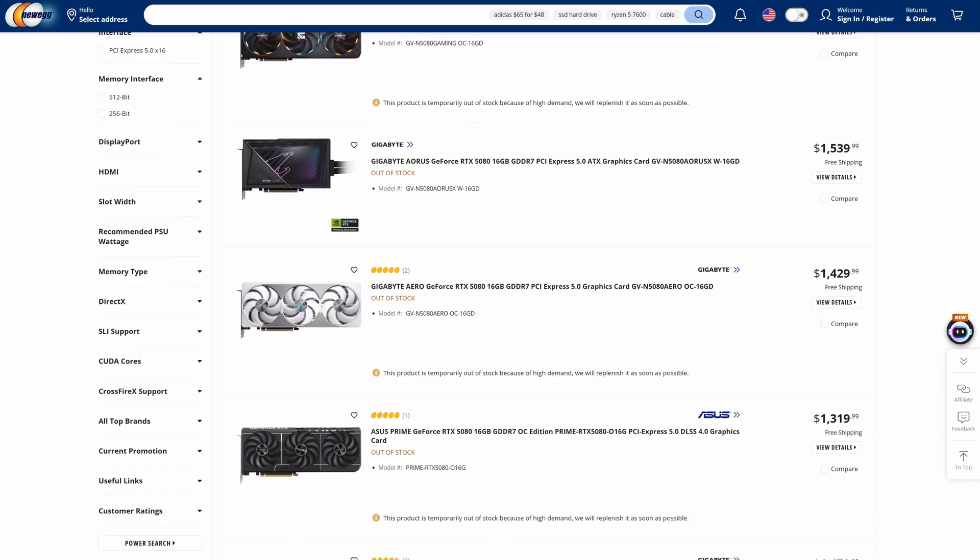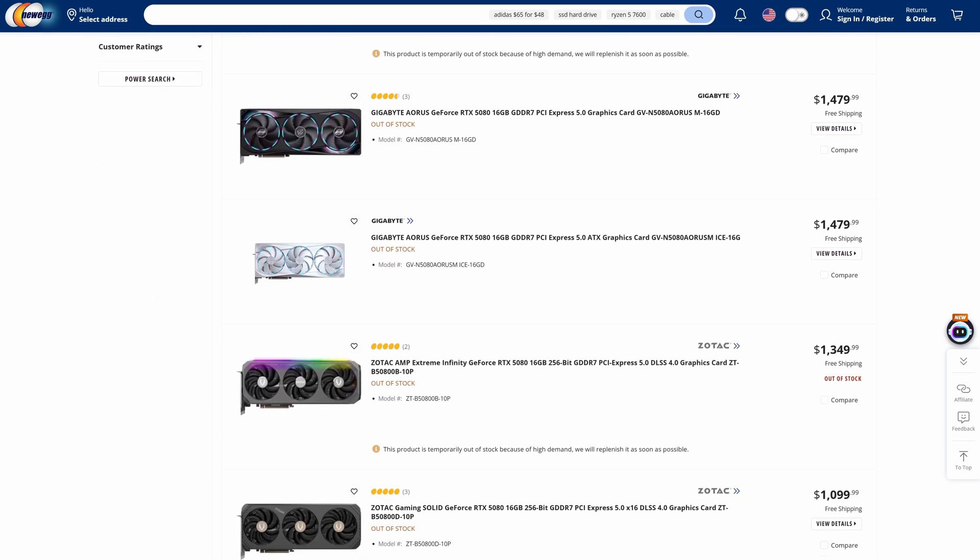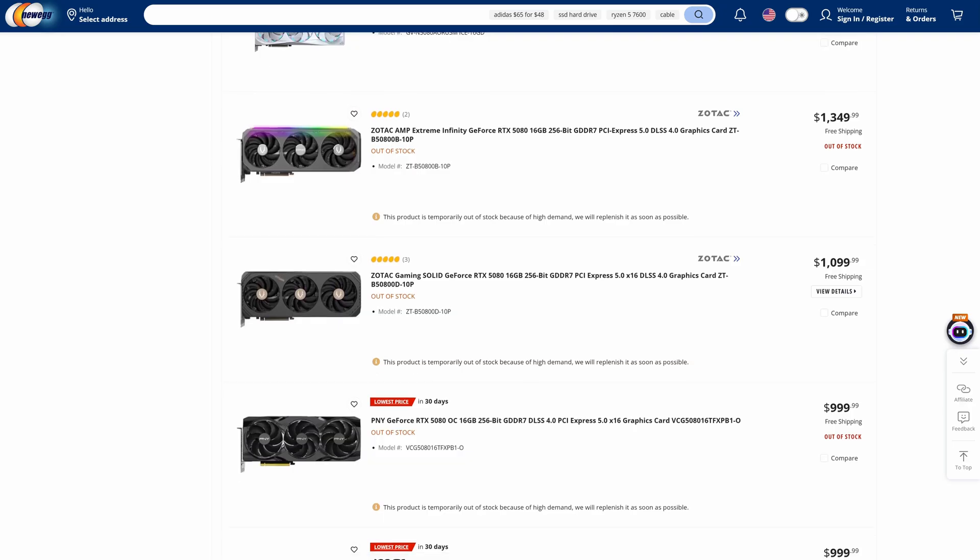When buying a new graphics card, you have certain choices of which brand and model to pick up of that particular GPU. Though I know that's not exactly the easiest decision to make right now with stock and pricing being a slight issue. But cards have been available, are still available, and will get better in the near future. So it's always good to arm yourself with the relevant information on various models so that when the time comes, you can make the right choice.